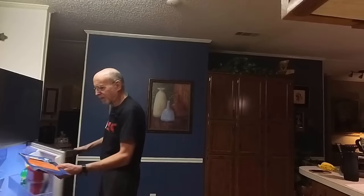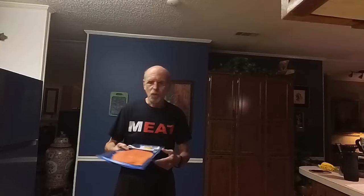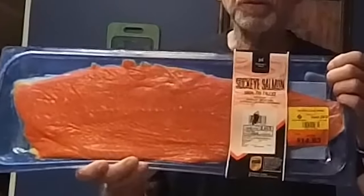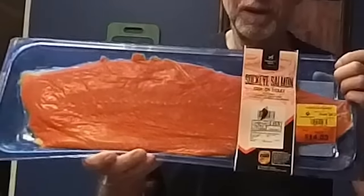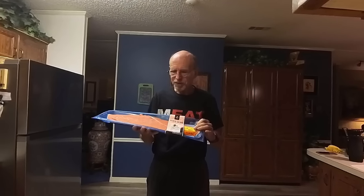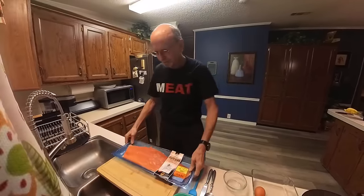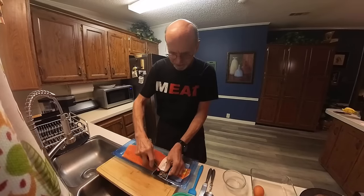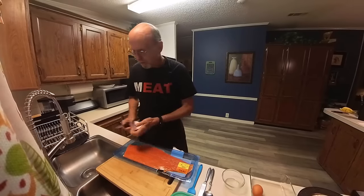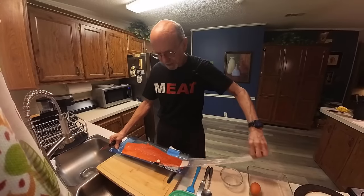How much does this weigh? It weighs 1.8 pounds. I have 1.8 pounds of wild-caught sockeye salmon with the skin on, that I got at Sam's markdown - $14.83 for just under 2 pounds of salmon. But this is wild-caught, so we're going to take this salmon and see what I can do with this.